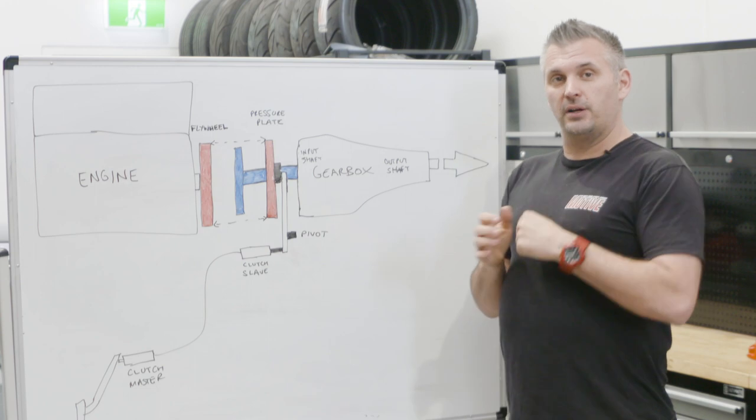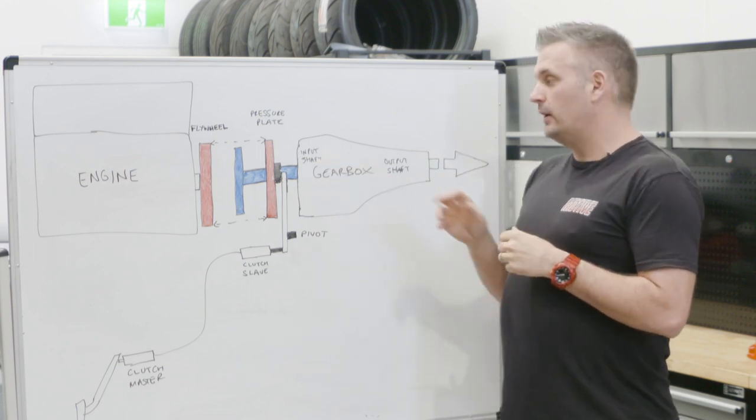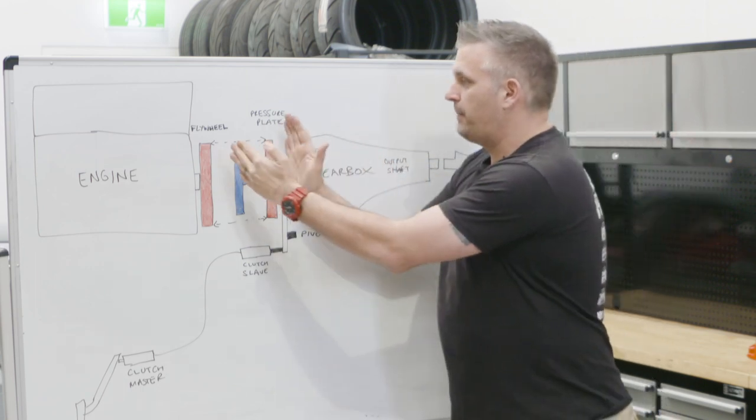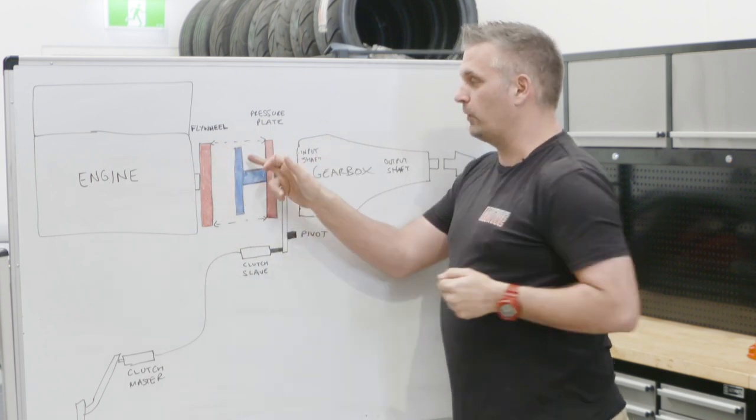So when you put your foot on the clutch and put it into first gear, the input shaft is now connected to the output shaft. Therefore, the gearbox is no longer spinning — it's all stationary like the rest of the drivetrain. But the flywheel and pressure plate have been pulled apart, so there's no clamping force on that clutch plate.